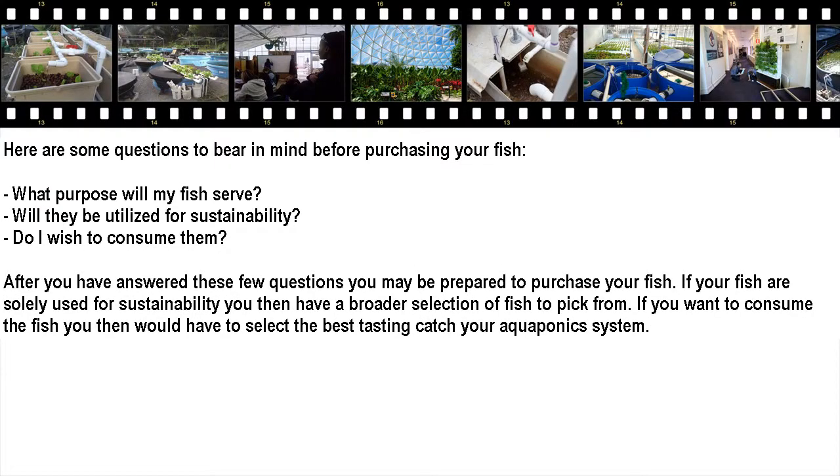Here are some questions to bear in mind before purchasing your fish: What purpose will my fish serve? Will they be used for sustainability? Do I wish to consume them? After you have answered these few questions, you will be prepared to purchase your fish.